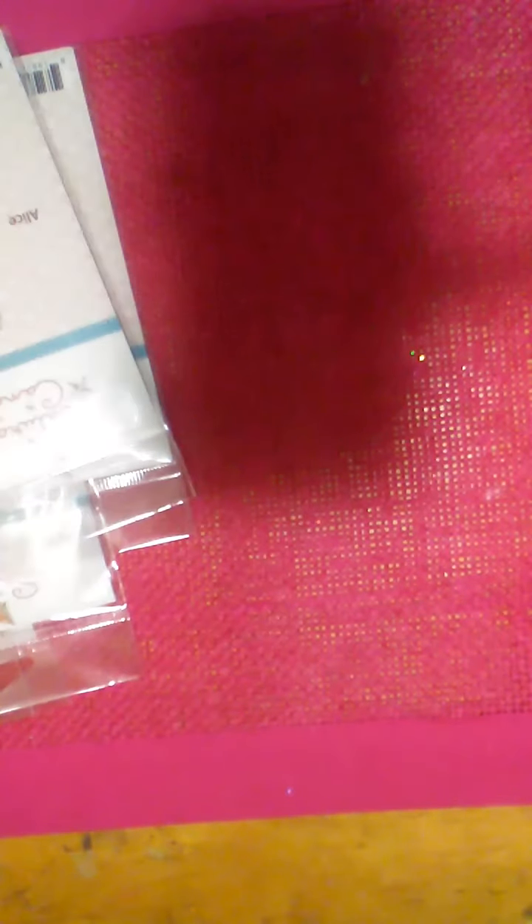This one is called Alice. Ladies, if you did not get this deal, I'm telling you — go over there, see what they have left, and snag them up. If you are a crafter, this is a lifetime deal. This is Alice, and I have two of her. Here's Little Red Riding Hood — how precious. This is a crafter's dream to get stamps for a dollar like this. Then this is Harley and Haley. I have two of her as well. Look at the pig — it has a tutu!